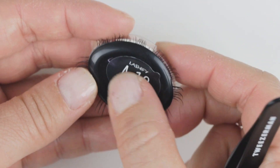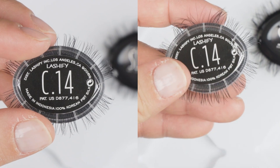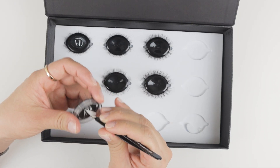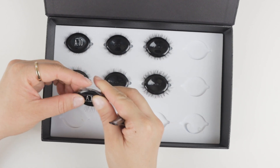Now, not all the cartridges will have this. You'll actually see that this one has a unique design to it, and you can actually peel it from the back and add it now to the front, so that you can actually see your lashes when they're in the case or if they're in the kit.